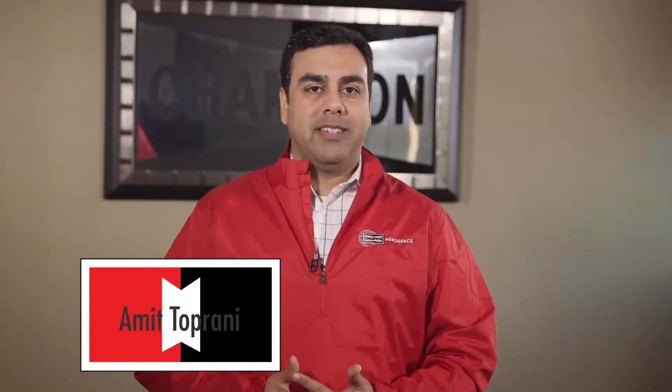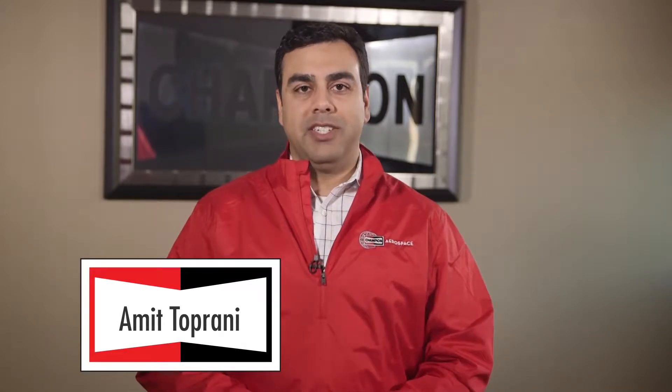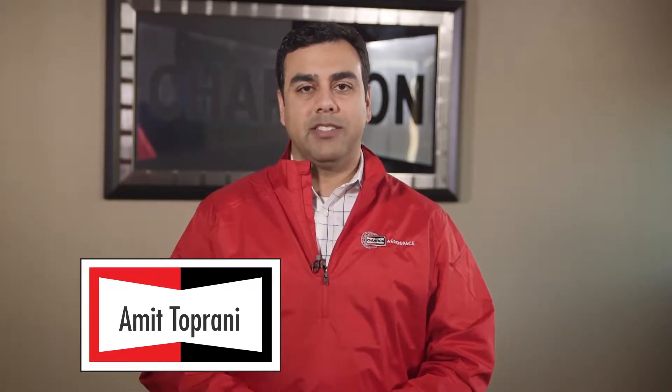Hello, my name is Amit Toprani. I'm the business unit manager for business and military aviation here at Champion Aerospace. I want to take a moment to discuss Champion's ignition exciter boxes.